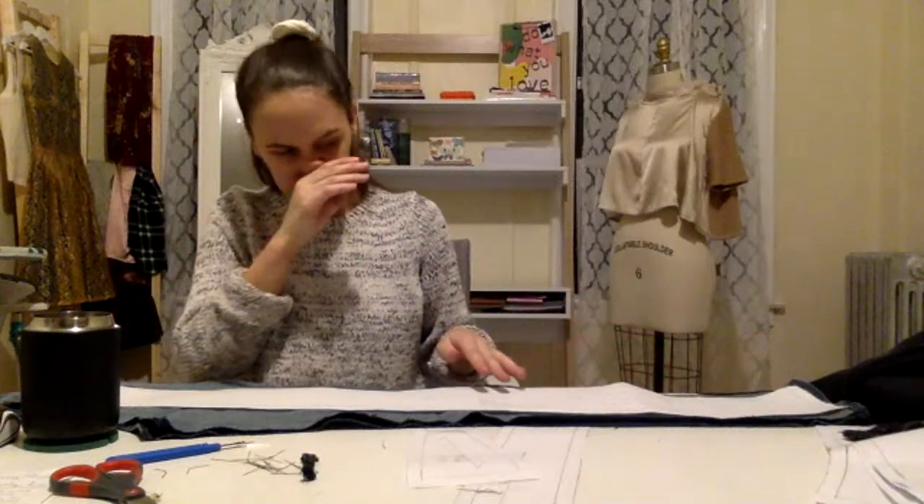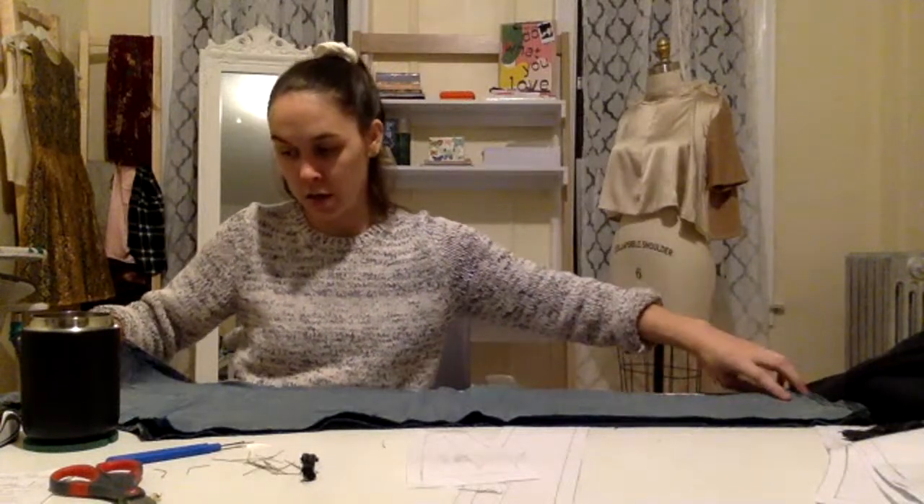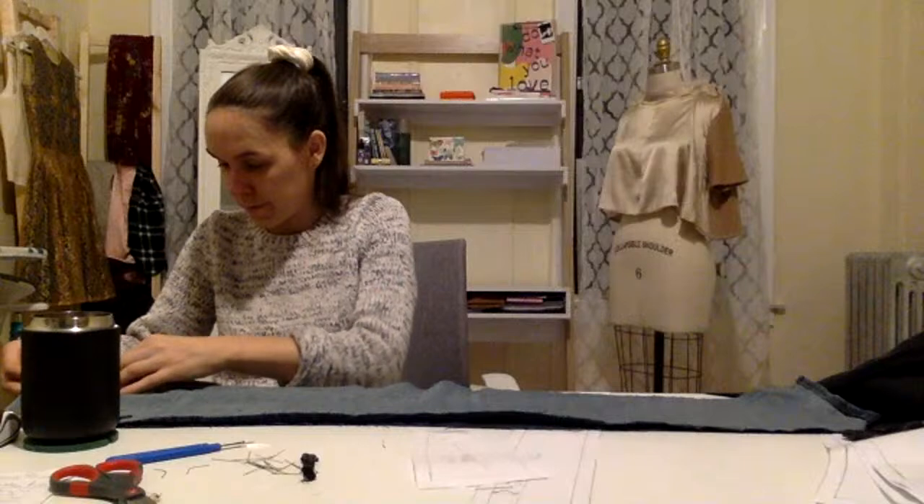I really don't like this — I'm going to turn it the other way. Better. It's just trial and error, trying to move things around and make everything lay as flat as possible.